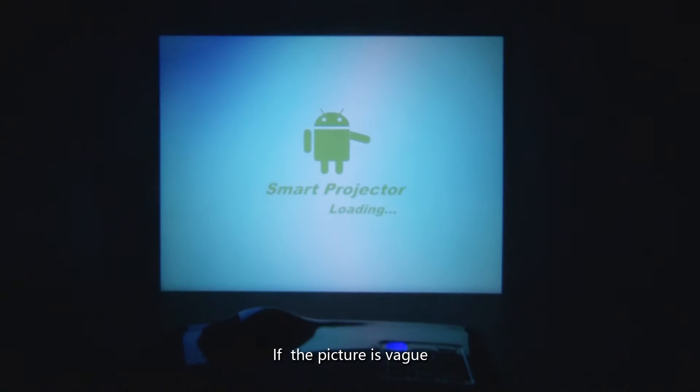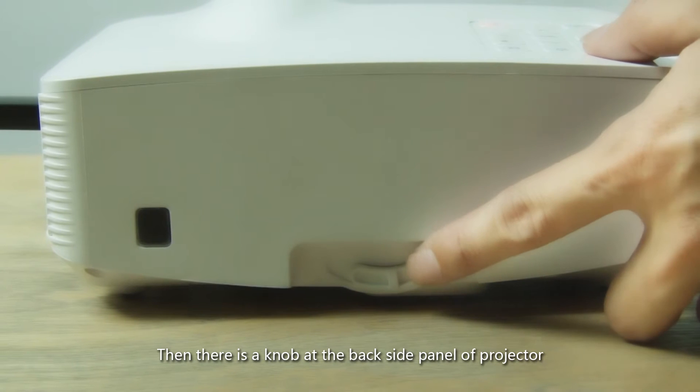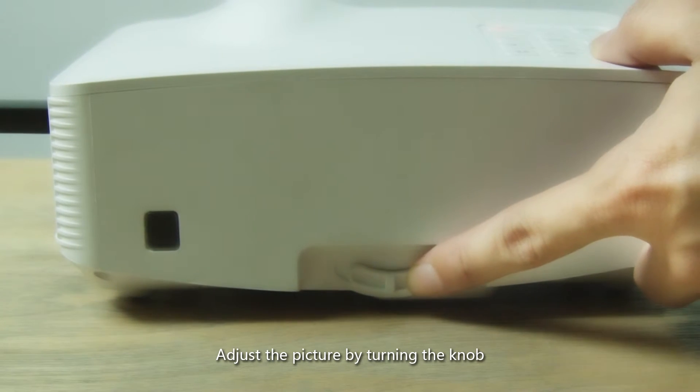If the picture is vague, turn the camera lens manually to make the picture become clear. At the same time, if the picture is displayed in a ladder shape, there is a knob at the backside panel of the projector — use it to adjust the picture by turning the knob.